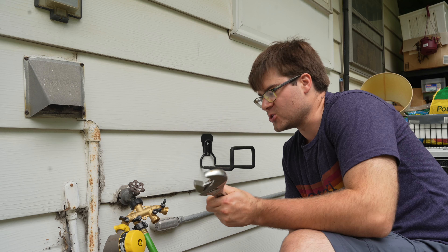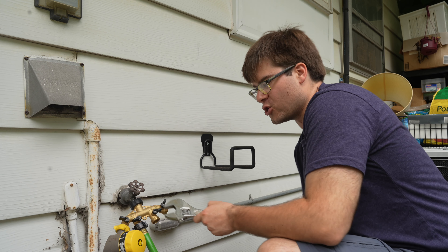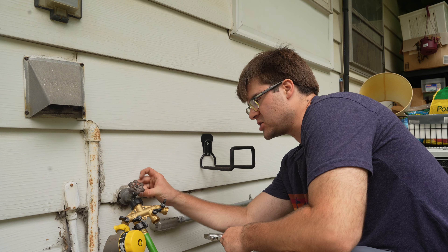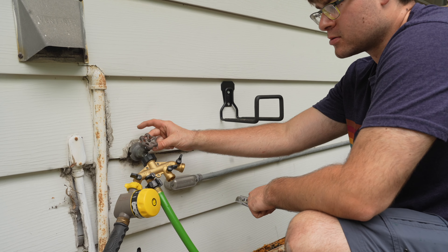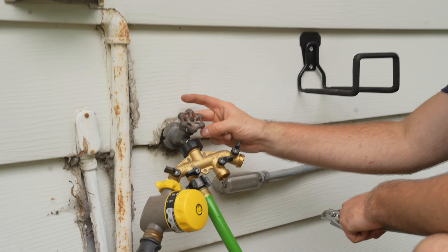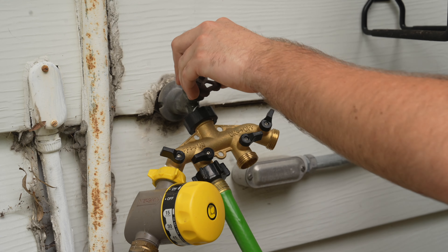Since our hose faucet is leaking through the valve opening itself, I'm tightening this part down to seal the water off from coming out of here. We're going to test it again and see if that fixes it.